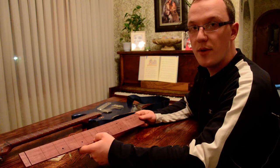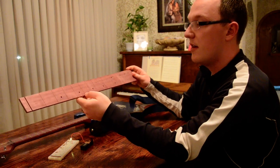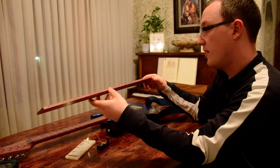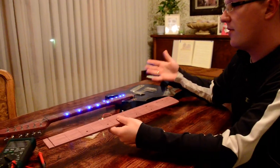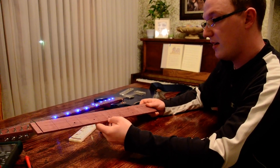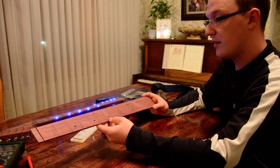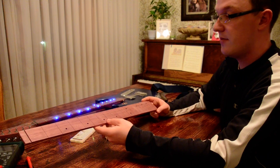I wanted to show you this Purple Heart fretboard that I've been making. A friend of mine contacted me from YouTube — he saw this LED guitar and really wanted me to make him one. So he mailed me his guitar and commissioned me to make him his own LED guitar neck. It's a bass guitar, going to be a jazz bass, four string.